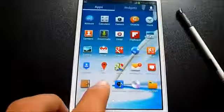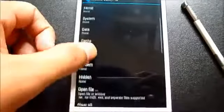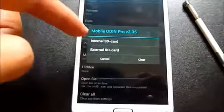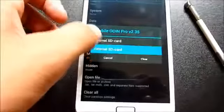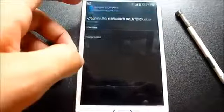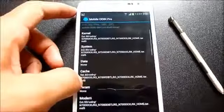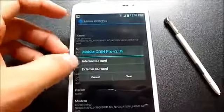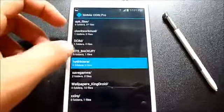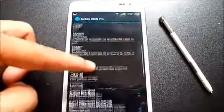Once that's done, open your Mobile Odin Pro. Go to 'Open File' and navigate to wherever you have saved the extracted file from link one. I have it on my external SD, so I'm selecting it and hitting OK. Then go to 'Kernel', navigate to wherever you saved the GMA file from link two, and select it. Then scroll down.